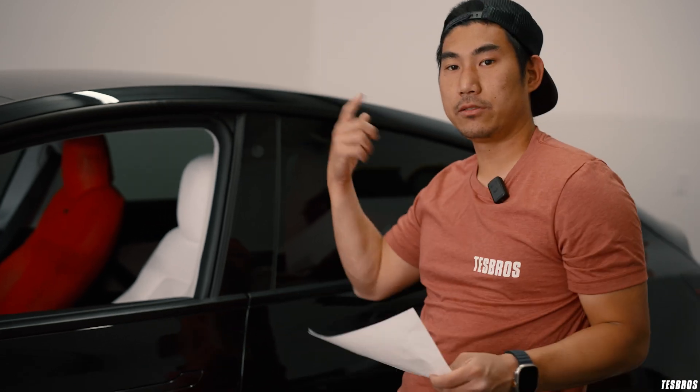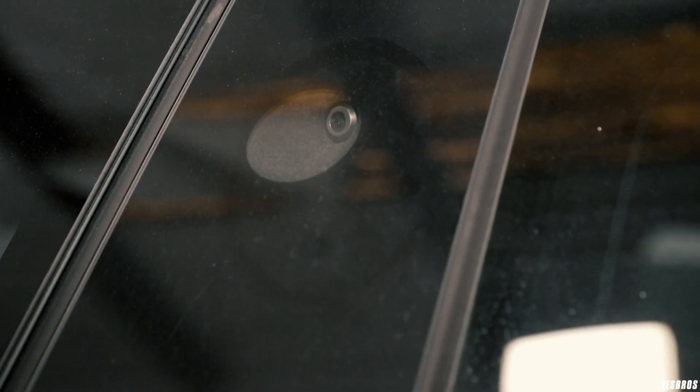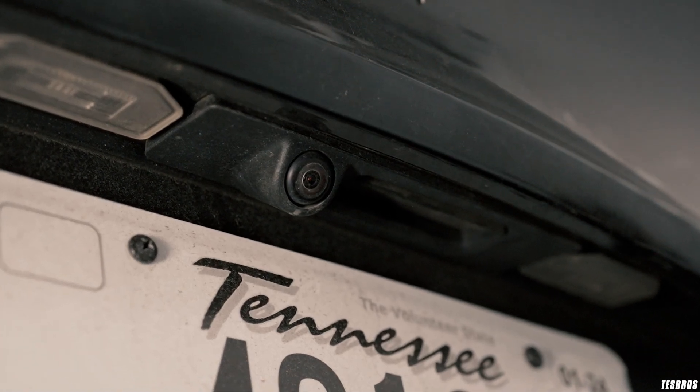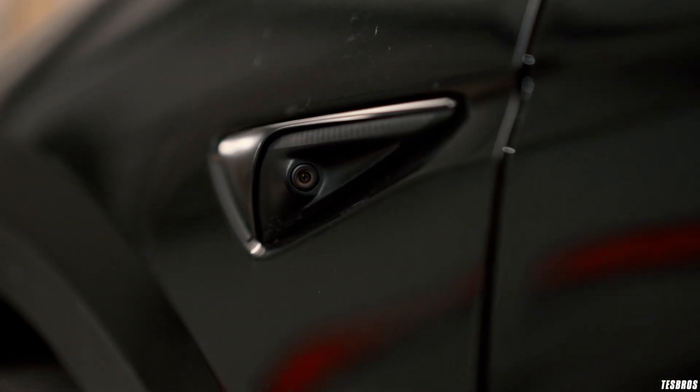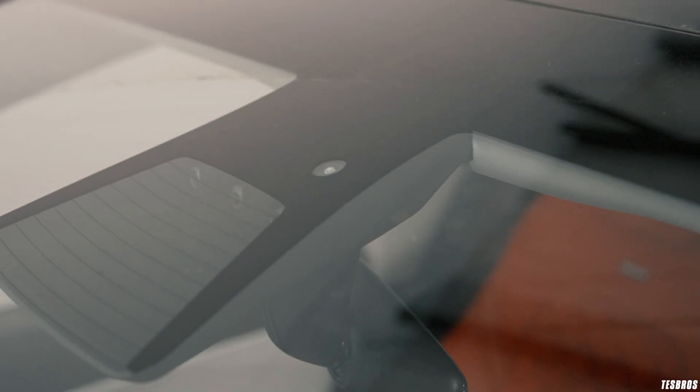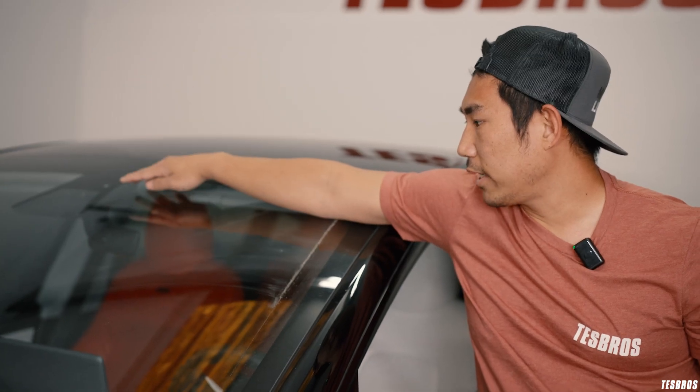Teslas are equipped with eight cameras on newer models. Check all the cameras and make sure there's no condensation or water inside them — that can blind the cameras, which are essential for Autopilot, Full Self-Driving, or Enhanced Autopilot. I've seen water get inside cameras before. Also check the side pillar cameras and the rear camera.